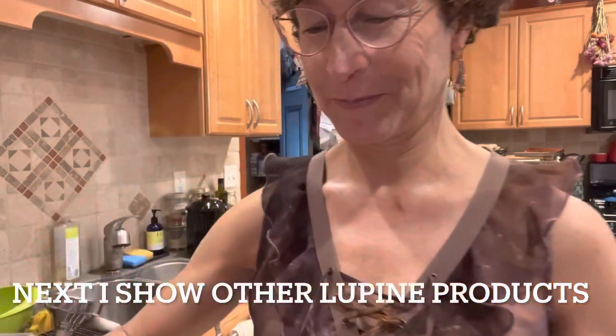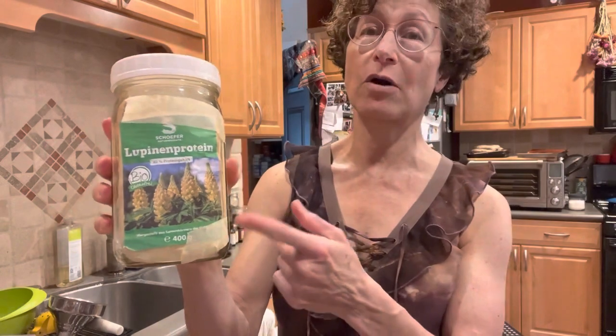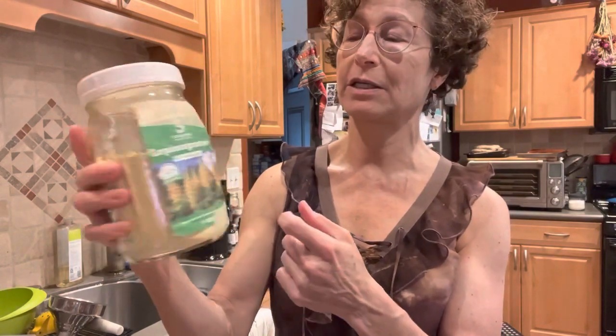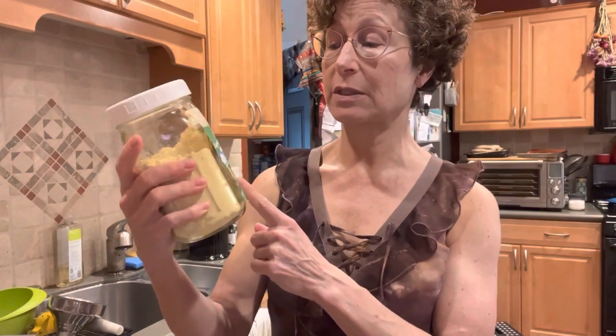Lupinenbohnen! In Germany you can get a fake coffee made with chicory and half lupini beans, roasted — it's actually a nice fake coffee. And in Germany you can actually find organic lupini beans, which you can't here. They also make protein powder out of them, which I've been enjoying.